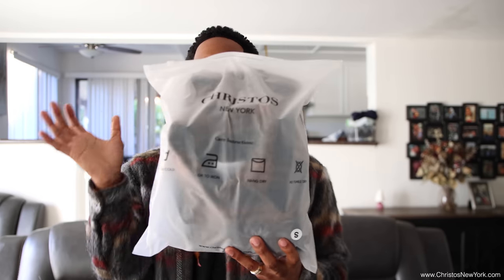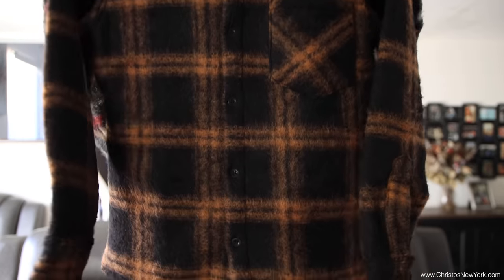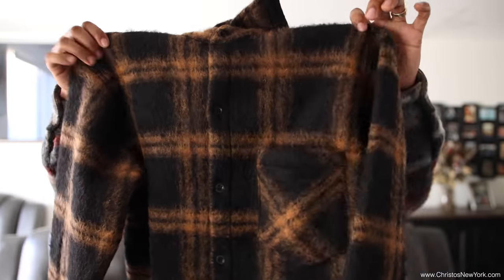Next up we have the mohair dust colorway right here — quality shirt, basically just like the one I got on right now but in a dust, brownish colorway, brown and black. I'm gonna throw this on with some black trousers just so y'all can get a feel of how it looks together. Stay tuned.